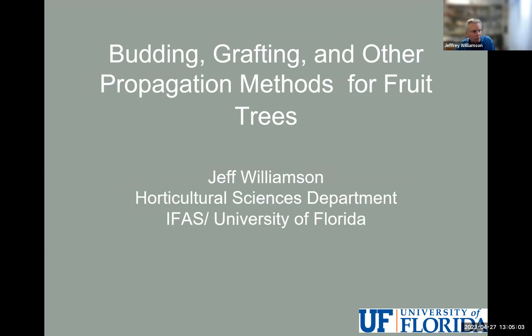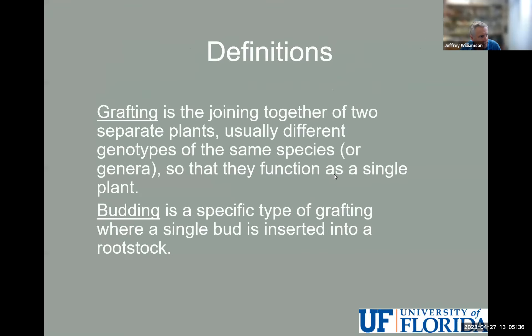Thank you for that introduction. It's truly my pleasure to be here and speak with you about grafting, budding, and air layering, or a few other techniques that we'll touch on for propagating fruit trees. We've got a lot of ground to cover, so I'm going to go ahead and get started quickly.